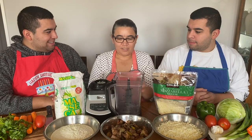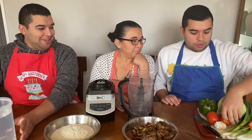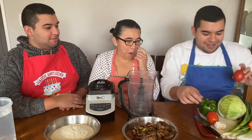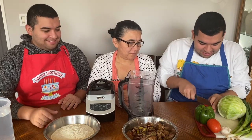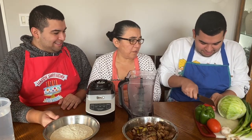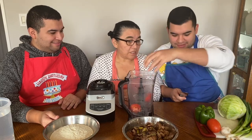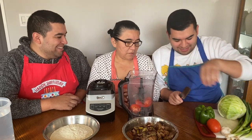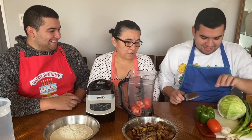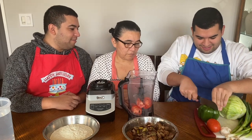First we blend the chicharrones with a tomato — one tomato. It doesn't have to be anything crazy. No measuring needed — just put it in fast. They're already washed. Then we add scallion and garlic — only three cloves. Mama, there's no measuring? No.